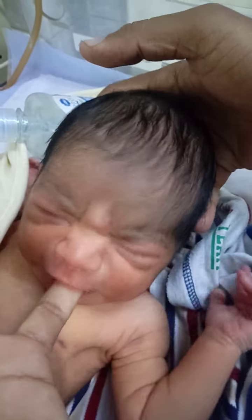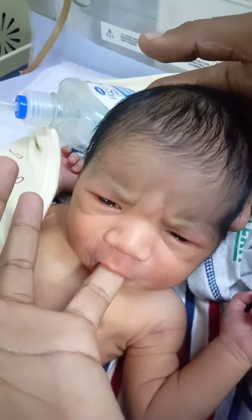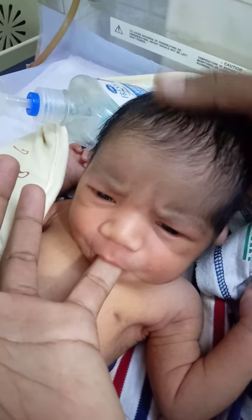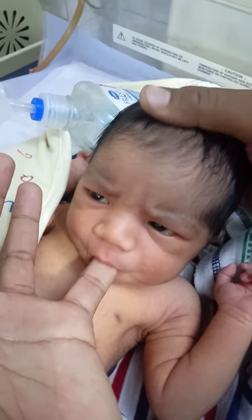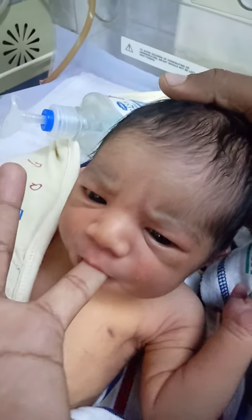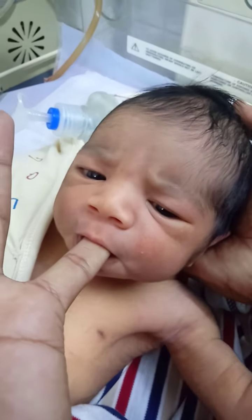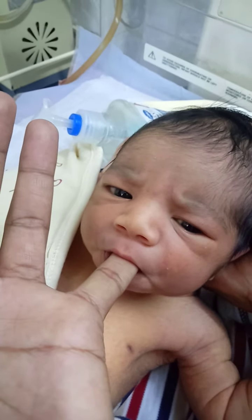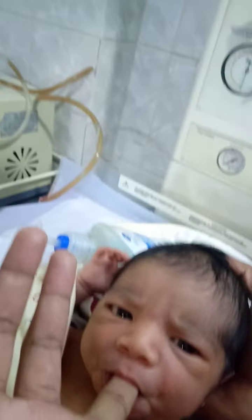We check the sucker. The sucker is so good. He's very active, baby. Look at that. He's very active and very hungry.